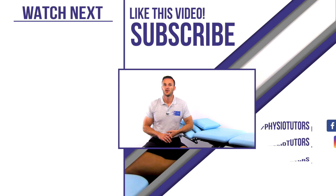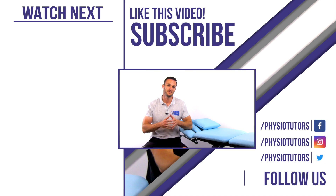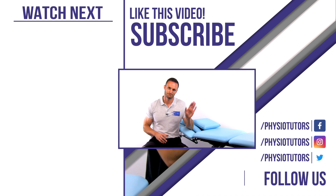Okay, this was our video on the Polk's test. If you're curious about more common tests for lateral and medial epicondylalgia, click on the playlist right next to me. If you want to dive deeper into clinical reasoning from screening to treatment of the most common pathologies of the upper and lower limb, check out our Xtremedy online course. As always, thanks a lot for watching and I'll see you in another video, bye!